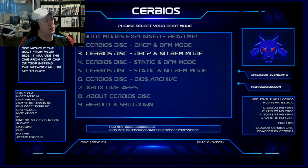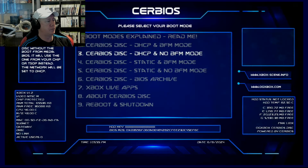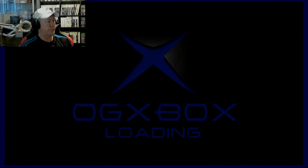We're going to select number 3 — Cerbios disk — the HCP and no BFM mode. That will load you into that screen, and we will get several times where we have a very dark screen — this can go on for maybe 12 to 15 seconds, so do not panic. As long as your laser can read and you know it plays games, this should work. Make sure you use a DVD minus R disk — I always use Verbatim, and they're quite cheap now. It's no worse than it was in its heyday.